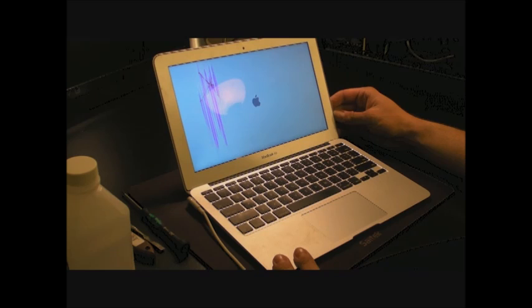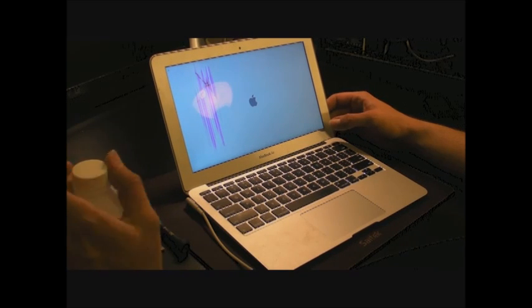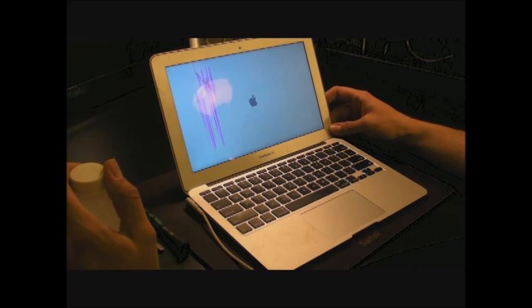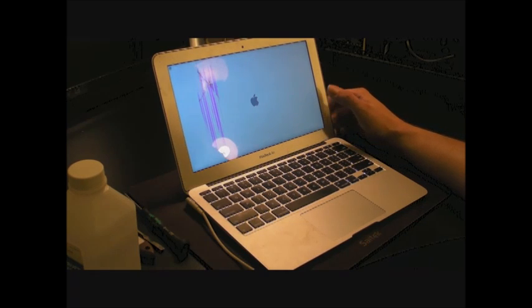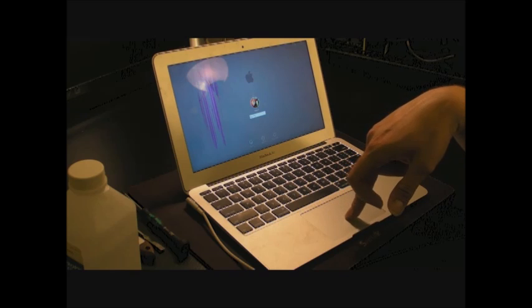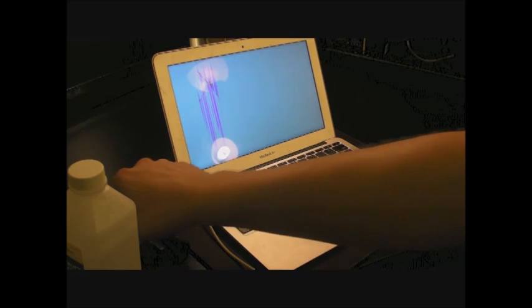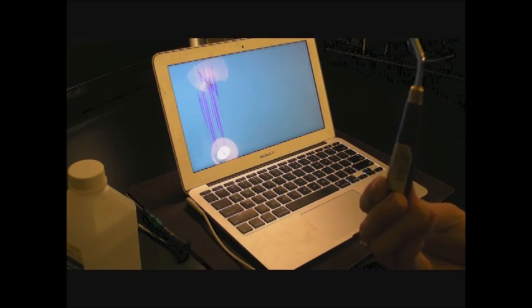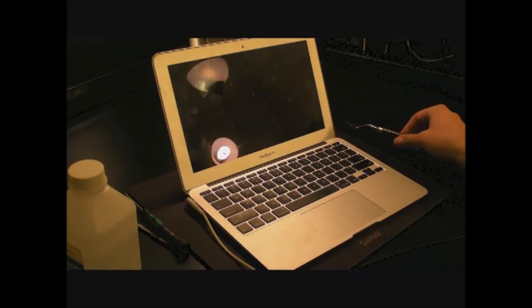This one has no liquid spill. I'm going to tell you what you need to do to replace this screen — the procedure, the tools, the tape, the parts, pretty much everything you need to fix this computer. As far as tools, I use this painting knife; it's very handy when it comes to taking off the bezel, as you'll see later.